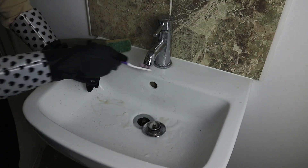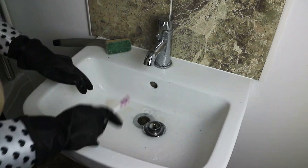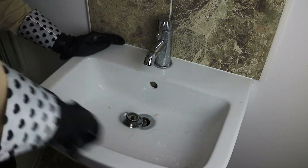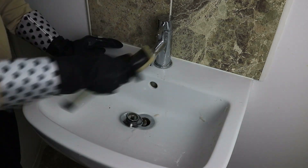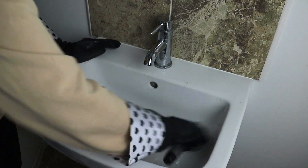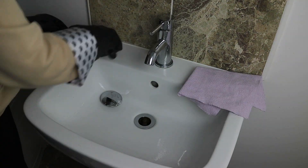One of my favourite cloths for adding shine to the taps is the Minky glass and window cloth. This is an amazing cloth and it doesn't pick up lint or dust or anything — it's just a really handy one to have for the bathroom and kitchen.